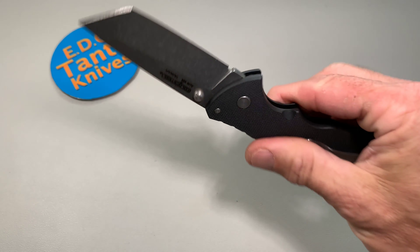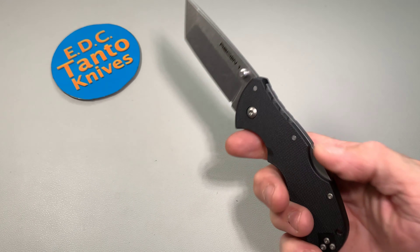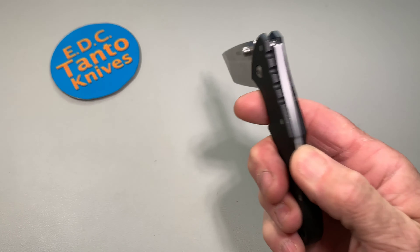What's going on everybody, today we're going to do the full review of the Recon 1 Mini. Had it for quite some time now, so figured it was a good time to knock out a full review of it.